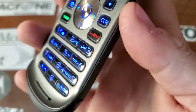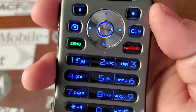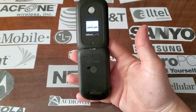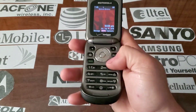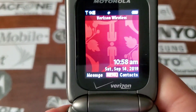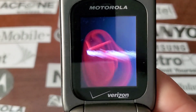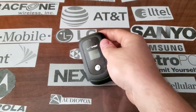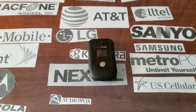Opening up, you have a black glossy keypad that lights up in blue. Alright, hope you enjoyed the video and stay tuned for the next one.